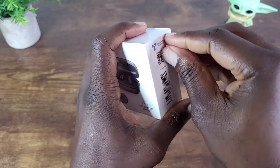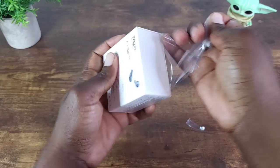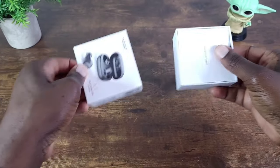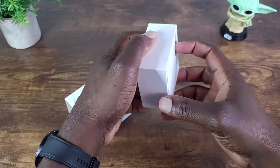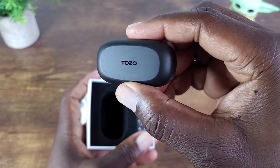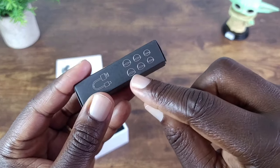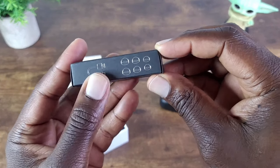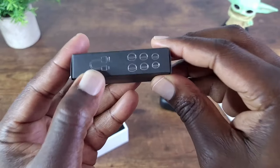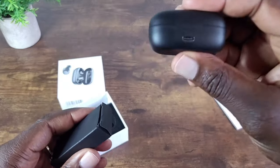Let's go ahead and get this open. Slide this open here, peel that off. You've got your charge case here, and of course different ear tips depending on the size of your ear canal — small, medium, and large. Then the charge cable, which is obviously Type-A to Type-C.